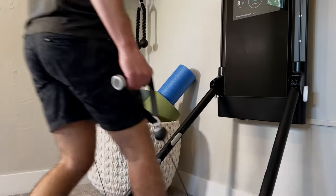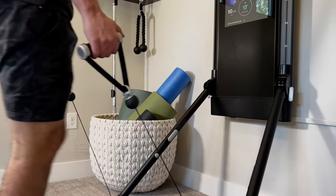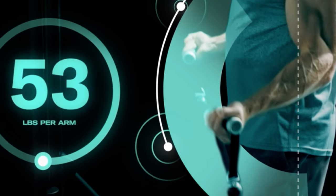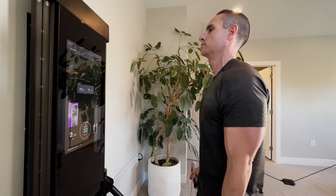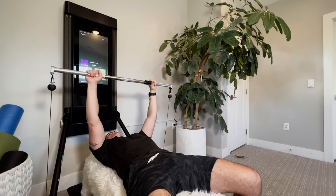I was definitely a huge skeptic when I first got this home gym because I've used home gyms in the past with rubber bands or limited weights, and I haven't been impressed. But this is completely different. That is a serious leg workout — my legs feel shredded. It has dynamic weight modes that vary the weight throughout your lift, and it adds an entire new dimension to your workout. I was worried up front that 200 pounds wouldn't be enough, especially for some of the big lifts like bench press or squat, but the way the machine adjusts throughout the range of motion has completely changed my mind.